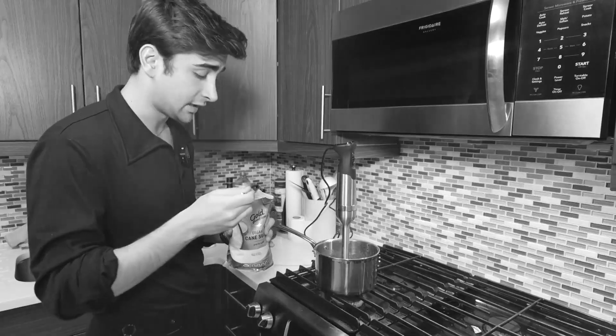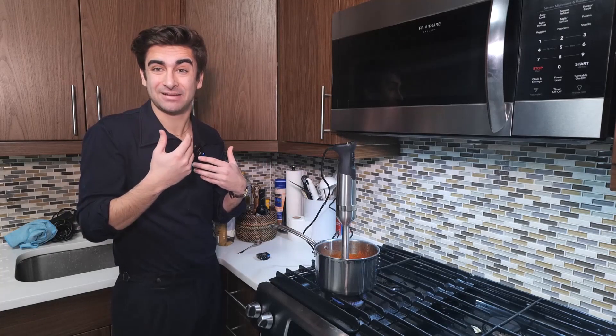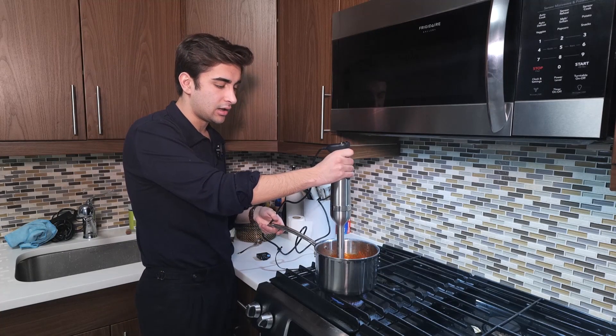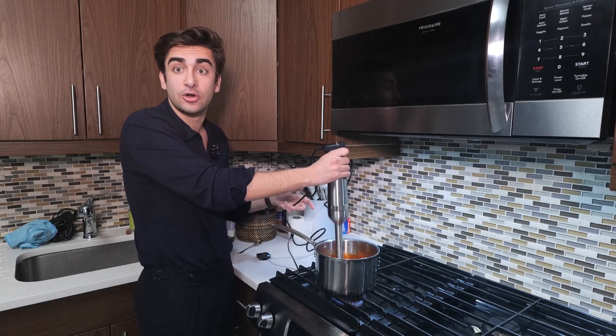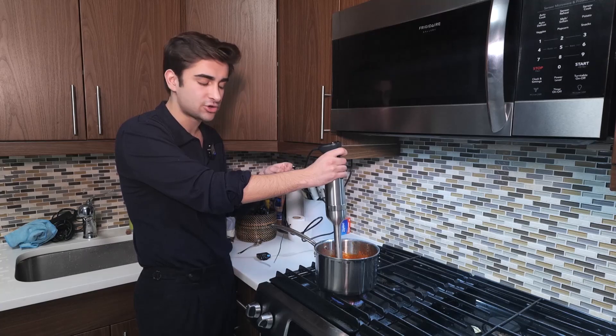Look at that — so we're going to add the sugar. Just a spoon. Don't go too aggressive on it, because once it's in the pot you can't take it out. It happened to me once — actually many times. It's always better to salt little by little, or to add sugar little by little.